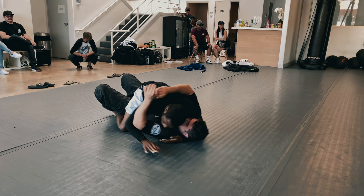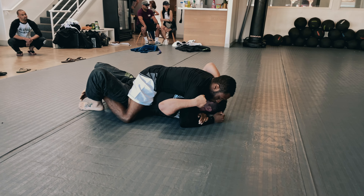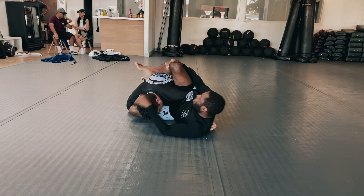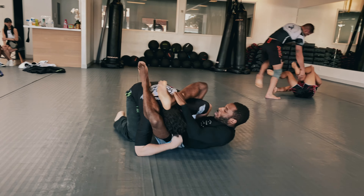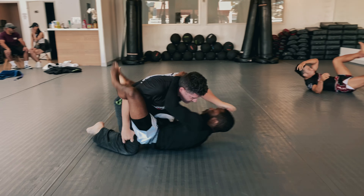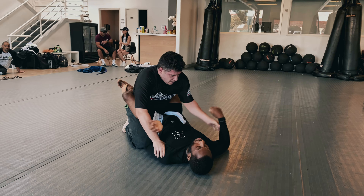I went from the back — a very dominant position — trying to get the choke, to the mount position. I lost the back, which isn't great, but I'm still in a very good dominating position. I try to go for an Ezekiel/Enogi, which doesn't really happen, but I'm able to get into an Omaplata position. He turns into me and I get into a triangle position, but it's not very tight — he's going to get his head out and I end up in closed guard.